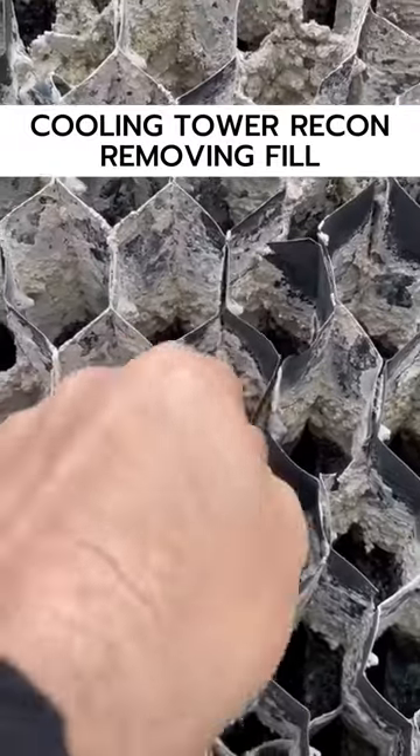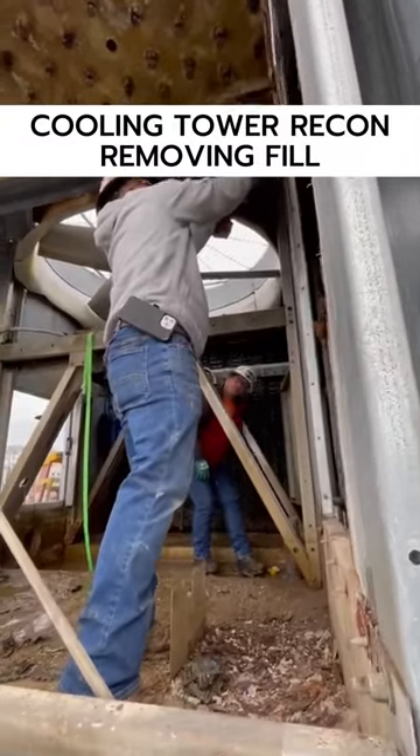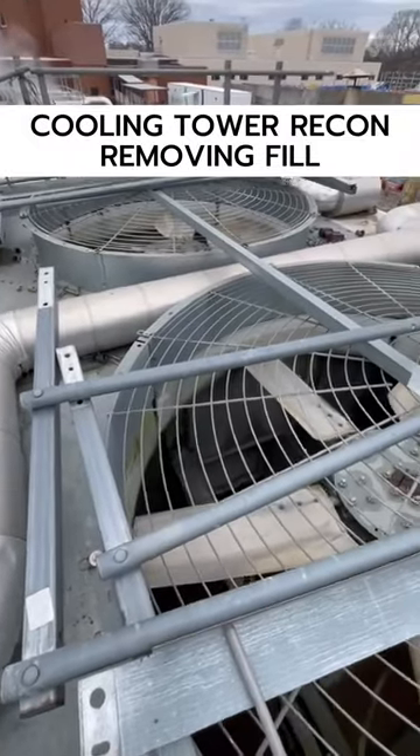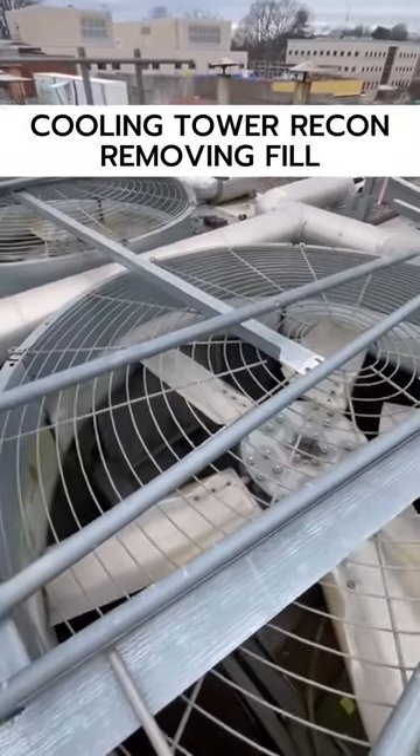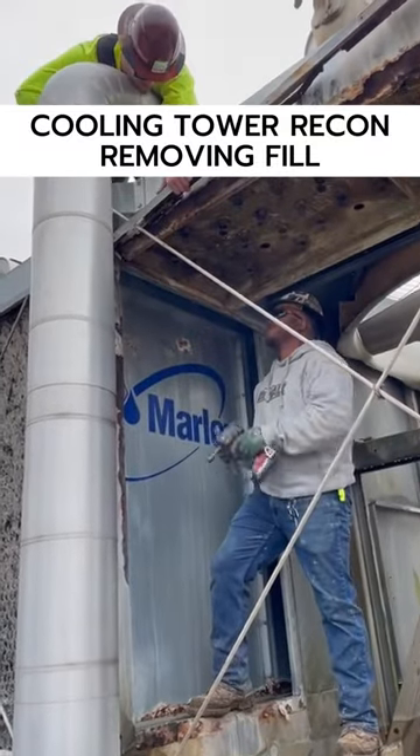We're also going to be installing sweeper piping, which is great to keep the sediment from building up at the bottom of the basin — I'm looking forward to seeing that. We are also going to be replacing both of the cooling tower fan motors.